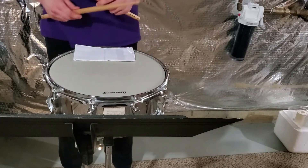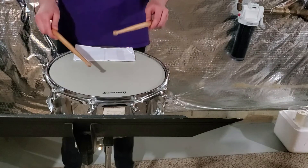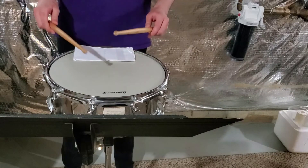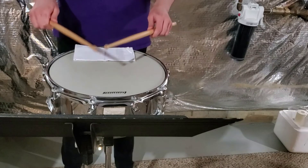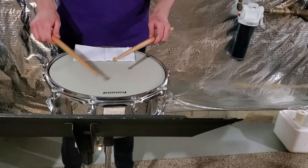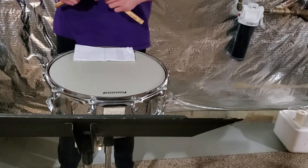Then we move on to the triplets and those seven stroke rolls. Those seven stroke rolls will still have the same interpretation as the triplets, the same hand motion. However, we're gonna push down a little harder. We're gonna let the buzz happen, rather than a clean stroke. So why don't we go ahead and take a look at exercise number four.